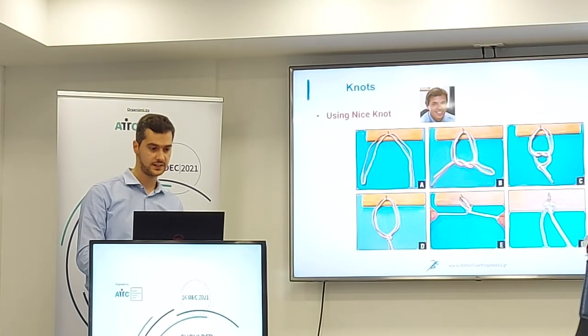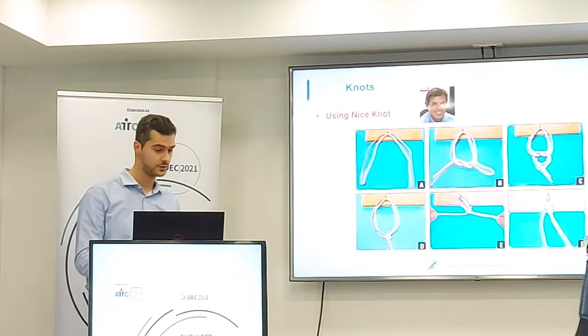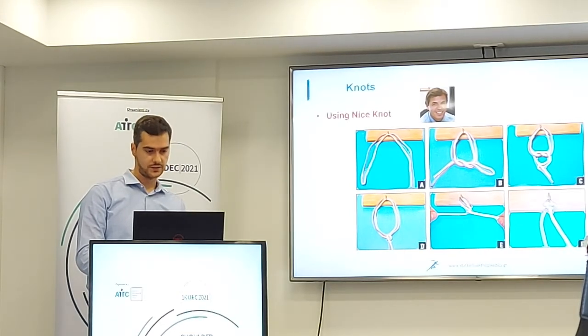The third kind of knot is the Nicky knot, named after Mr. Boileau, the French shoulder surgeon. Here we have the steps for this kind of knotting technique.